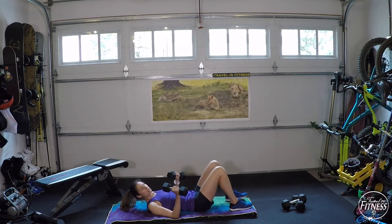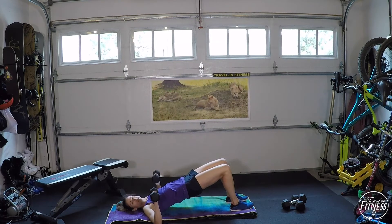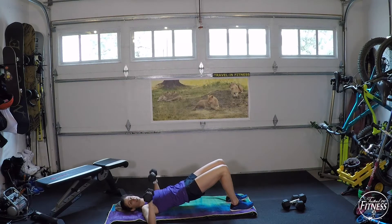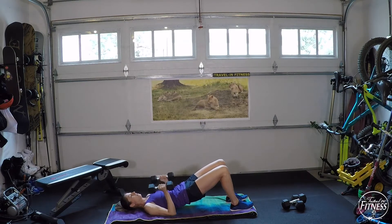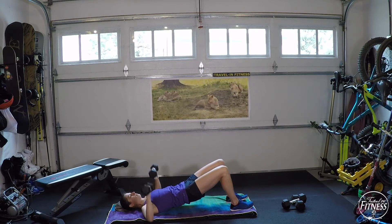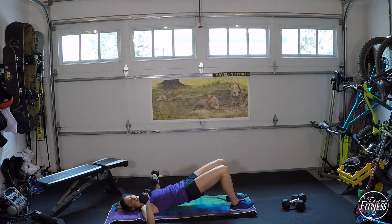This is the chest press with a hip bridge. Feet on the ground, elbows out wide — that's your start. Press your hips up and press the dumbbells together as a chest press. A few options: you can bring the elbows in together or out to the side and press. Keep the hips up the whole time and squeeze your glutes. Breathe out as you press away from you. We're doing these rounds three times, so if the weight is too light or heavy, you can adjust in the next round.